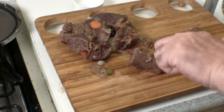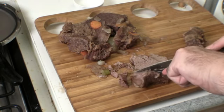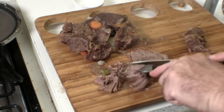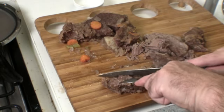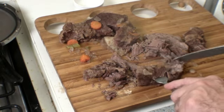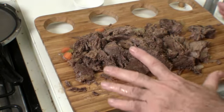We're going to slice the meat against the grain and we've got some nice smooth thin pieces — it looks very good. Once we've got our meat sliced, we're going to set that aside.